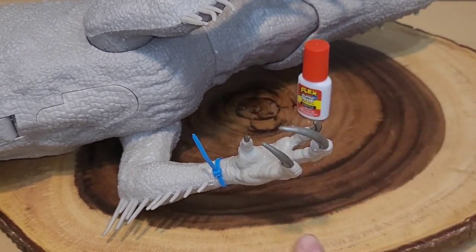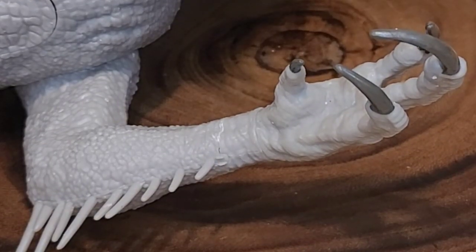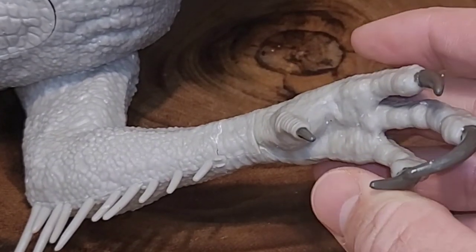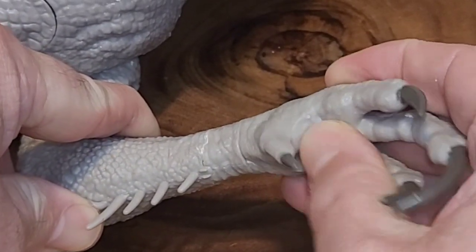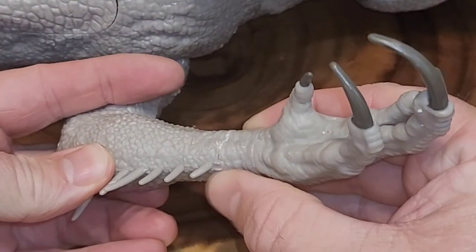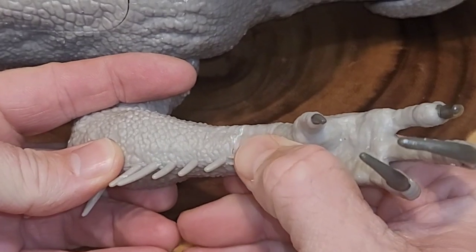We're gonna cut the zip tie and see if we have a permanent bond. For the moment of truth - I'm a little nervous about this one because this piece definitely needs manipulating to move back and forth. I'm gonna put a little pressure here. It does look like it's holding in place - I'm putting some serious pressure on here. That is awesome.